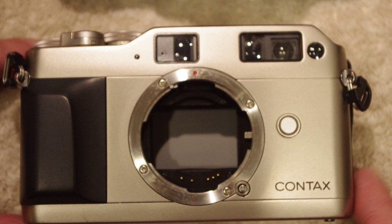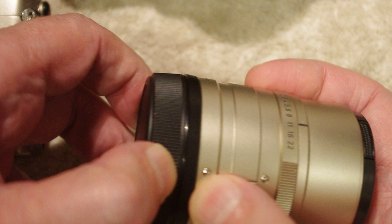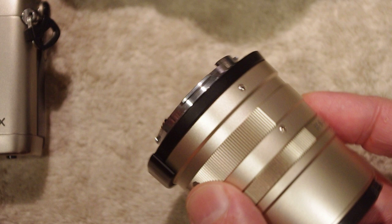Sounds kind of like a standard bayonet mount, right? Let's go ahead and take a look at the lens for a minute. This is a G series lens — let's go ahead and take the back end lens cap off. So far sounding pretty much like a regular bayonet mount, right?